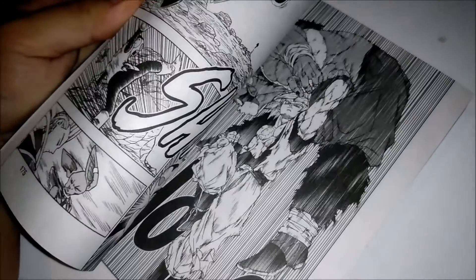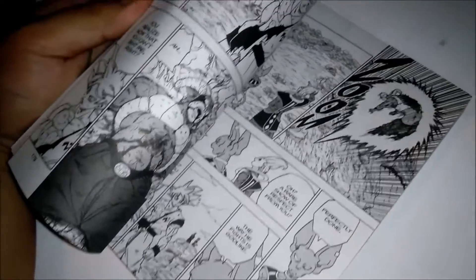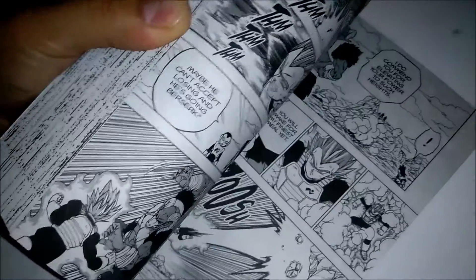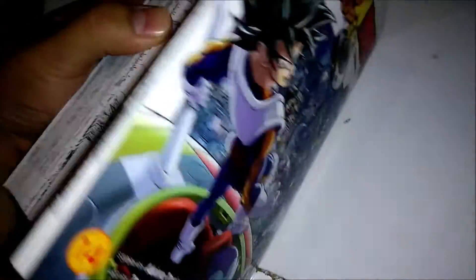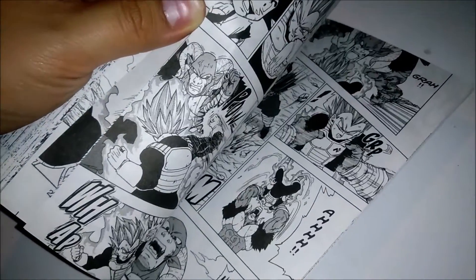From there, Goku used Ultra Instinct Sign — I believe that's how Viz translated it — against Moro and ended up losing. Then there was a tease that Vegeta would be arriving after training on Yardrat. So that's what's going on right here — it's his turn to take on Moro again, and then we continue the arc.